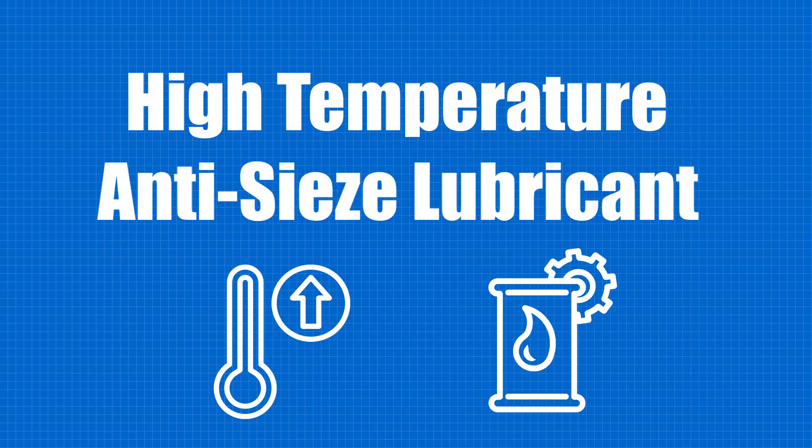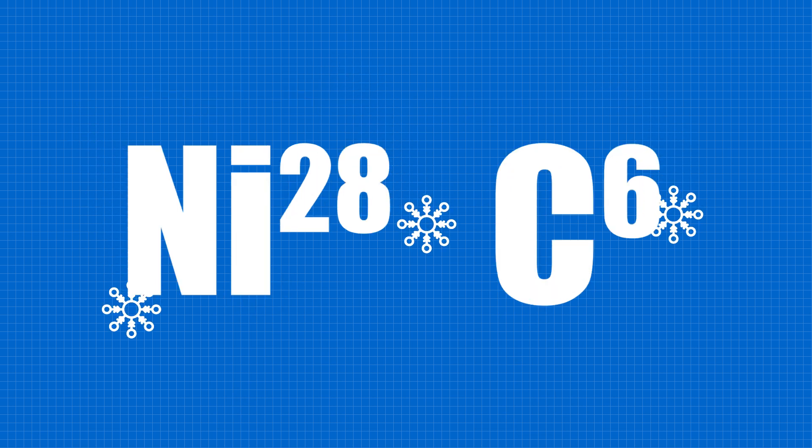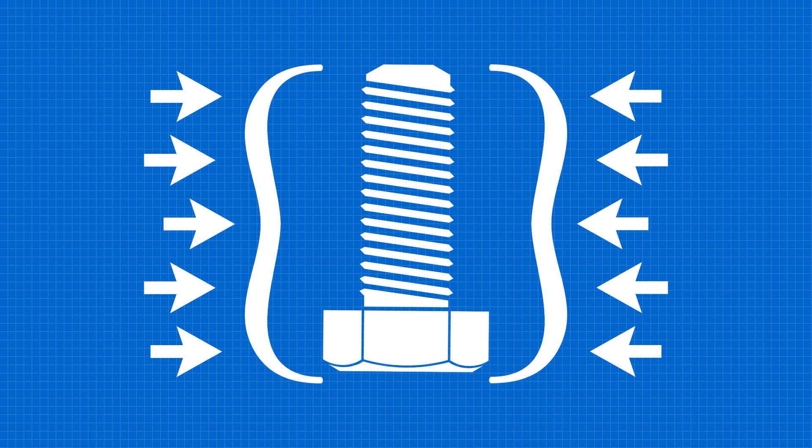Never Seize is a high-temperature anti-seize lubricant that contains very small flakes of nickel and graphite that provides a protective coating to parts that makes assembly and disassembly much easier.